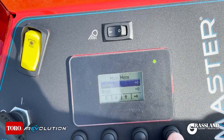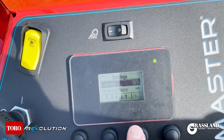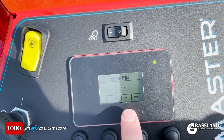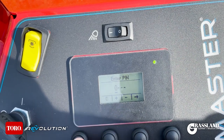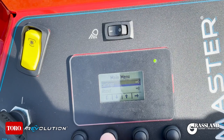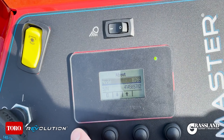Now we'll go down to Settings. In Settings you can change things like language, backlight, and contrast. This is also where you enter the pin to unlock the protected menus and be able to change those options. Go down to About — in About you have your model and serial number information.